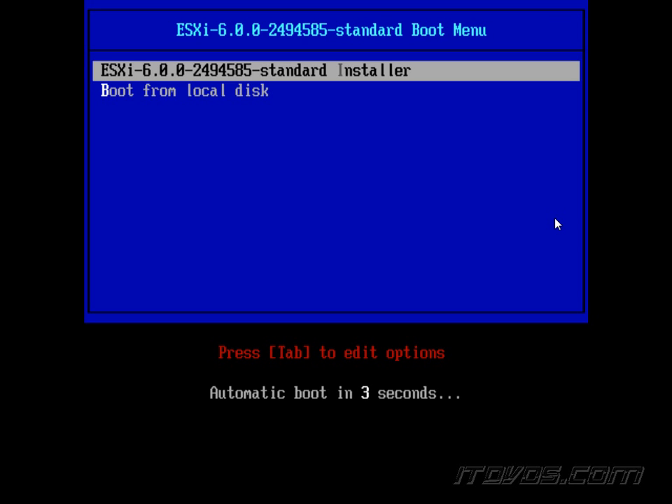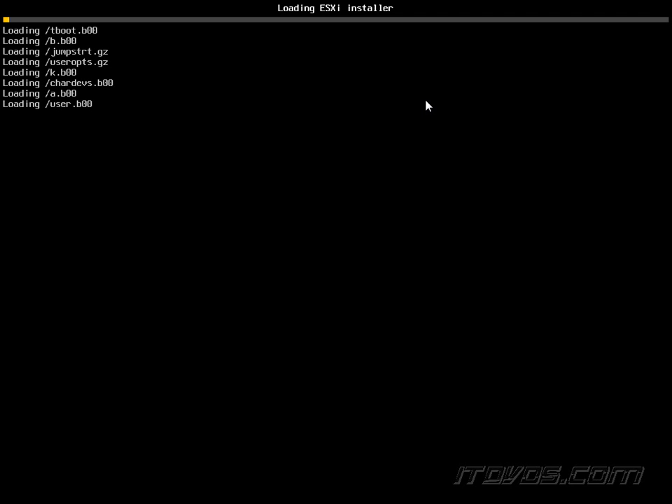I've gone ahead and burnt that ISO image of ESXi 6, put it into my server, and booted it up. It will automatically load into the ESXi installation. If you don't see that — say you have an operating system already on this server — you'll want to change the boot order in the BIOS. Just make sure the CD-ROM drive is above the hard disk.